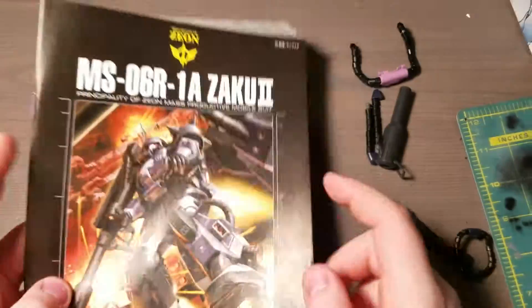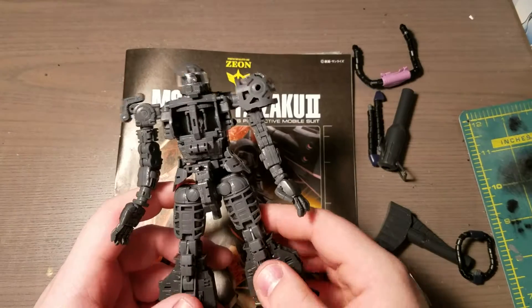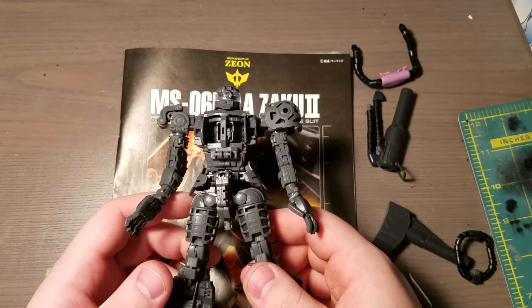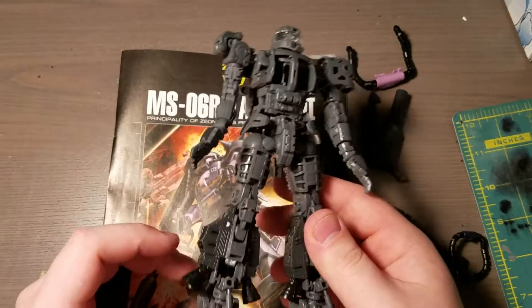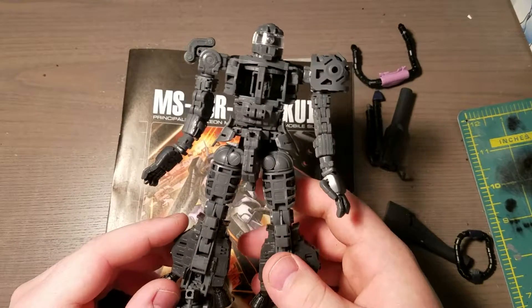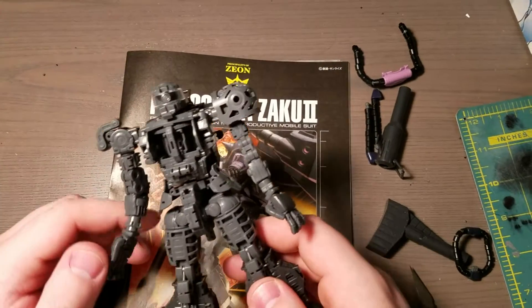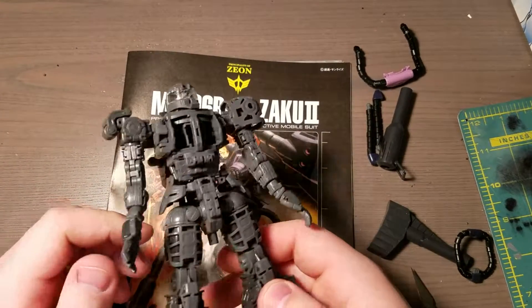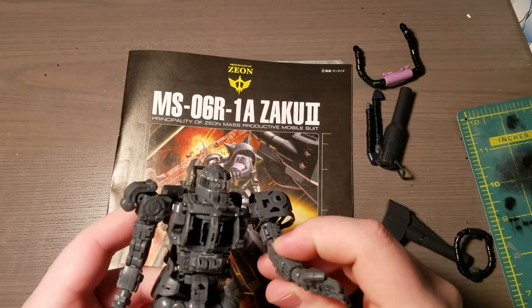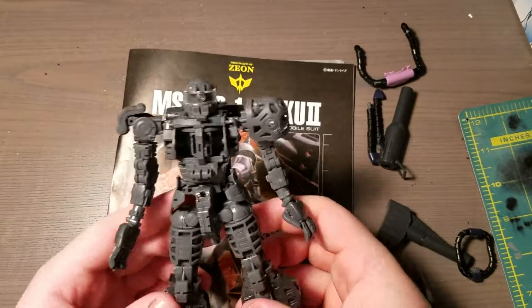I found a dress-up kit, which is basically just a redo of the armor. They basically re-sculpted all the armor and added detail to it, and you can buy it. So I bought a dress-up kit for the high-mobility Zaku, and I'm going to go ahead and paint that in Black Tri-Stars colors.